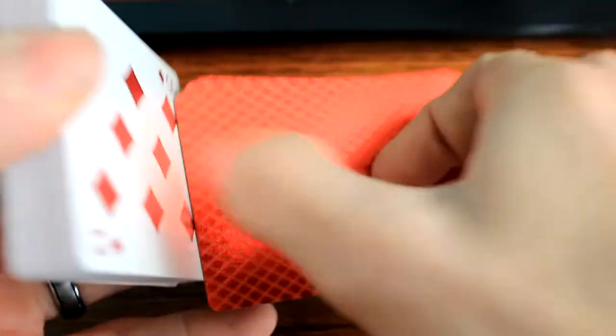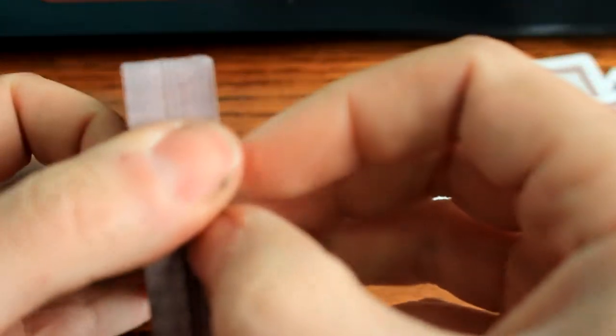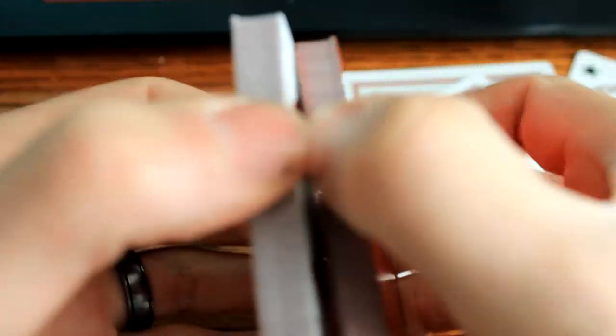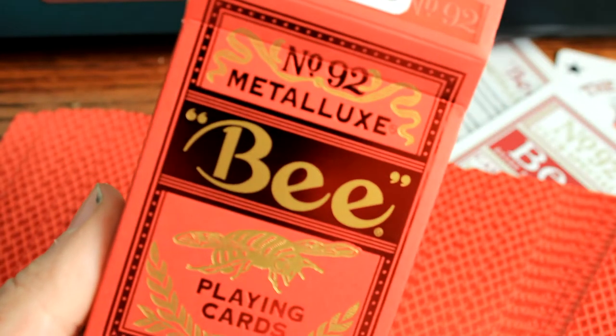Let's see how this deck shuffles. Oh my gosh - what the hell? Sorry guys, I know how to do my shuffle but it would not... Yeah. It's rough. It's super rough. There's absolutely nothing smooth about this deck. I don't know what to say about this deck. It's different. That's your Bee Metal Luxe.